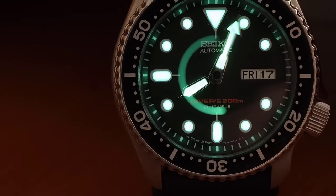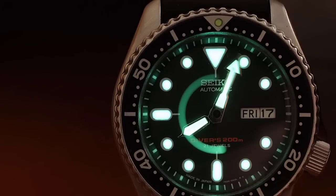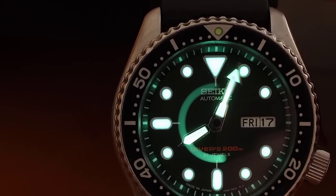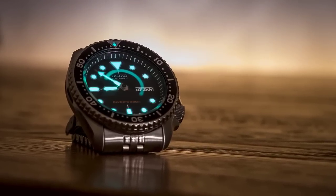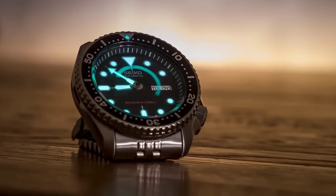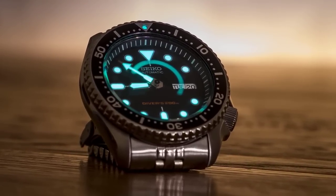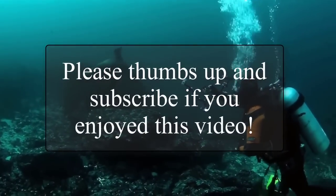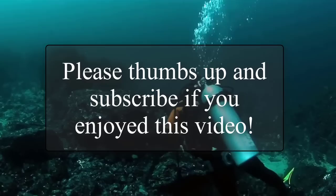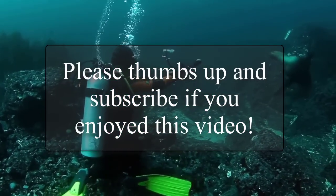Alright guys, that concludes the list. As always I'll have all of these watches linked down in the description below if you want to check them out — it really does help the channel. Tell me what you think down in the comments. Were you surprised by any of the watches on this list? And what's your favorite diver under $250? Please don't forget to thumbs up and subscribe if you enjoyed this video. I am the Watch Lad, and most importantly guys — really enjoy and have fun with your dive watches. Take care.